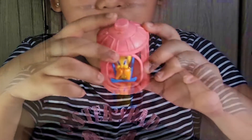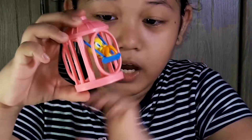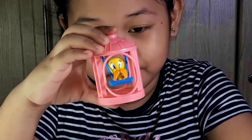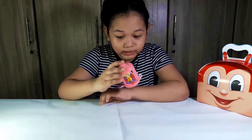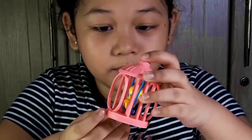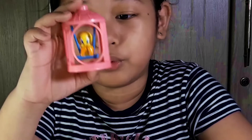You press this button so you can watch Tweety swing. Wow, she's swinging guys, look! She's cute and she's just swinging inside her cage. She has a pink cage and a blue swing.